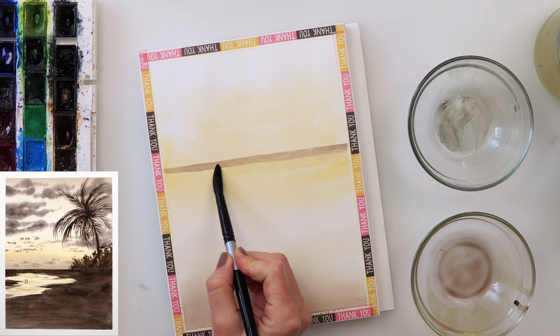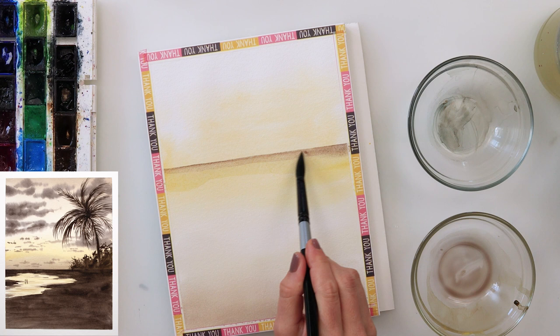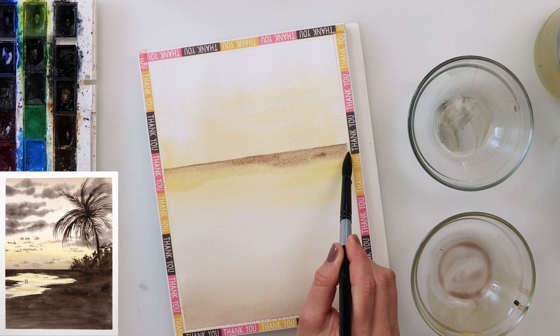I painted the horizon area with a mix of sepia, ultramarine, and cadmium yellow medium — just that part around the horizon line. Because I do not want a harsh line, I smudged the paint.